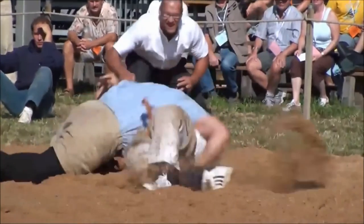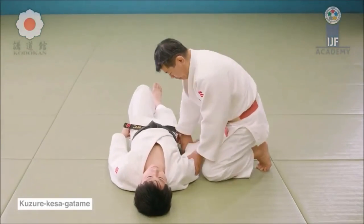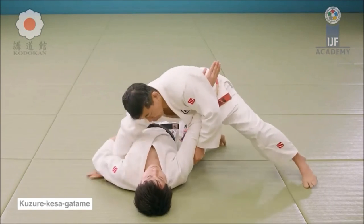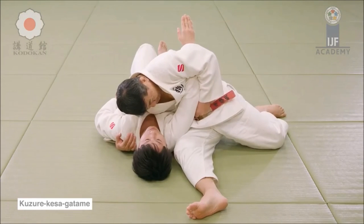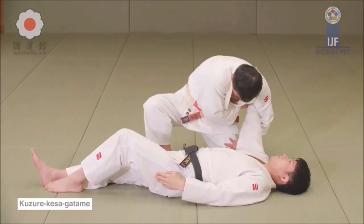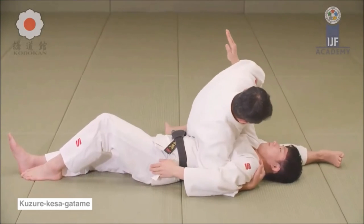Here, the way he's holding the arm and torso is kuzure kesa gatame — but instead of underhooking the arm, he is wrapping the torso with his arm and pinning the other arm the same way a judoka does. Kuzure kesa gatame is very easy to apply and at the same time very hard to escape.